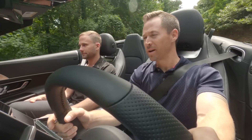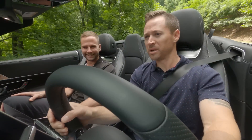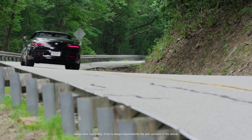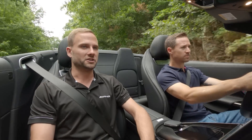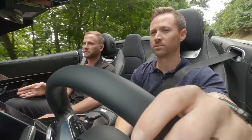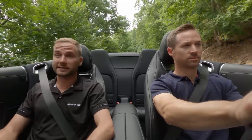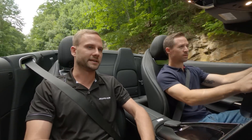I enjoy driving, but I also enjoy relaxing. This car has the full suite of driver assistance systems you'd expect from any Mercedes product — including active distance assist DISTRONIC, a radar cruise control system that controls your speed in reaction to the vehicle ahead. That's in addition to blind spot assist, lane keeping assist, and a whole gamut of safety features.